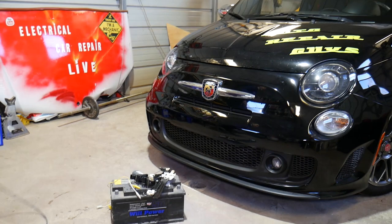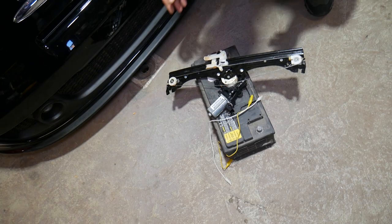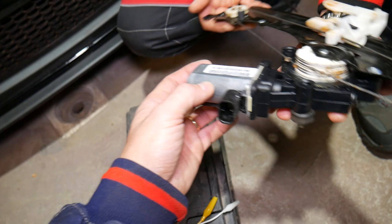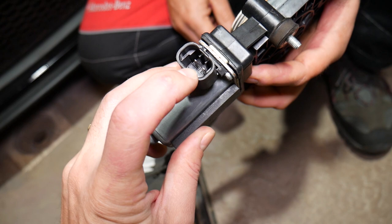Let me show you what we have here. This is the window motor with the regulator. You can remove the motor only, but on this Fiat it comes with the regulator. Pretty simple — without even removing the motor. On most of them, on this one, you have a window motor. Some will be really complicated with a computer integrated in them, but on this one you don't.